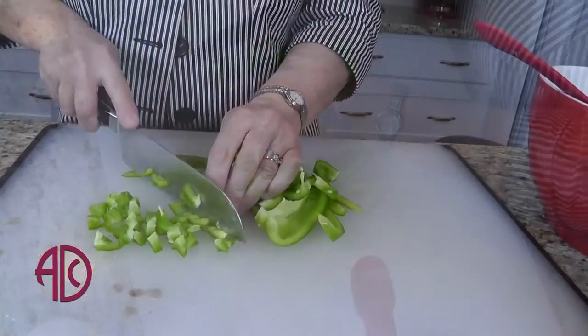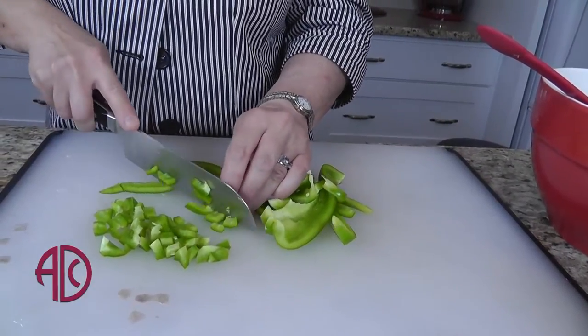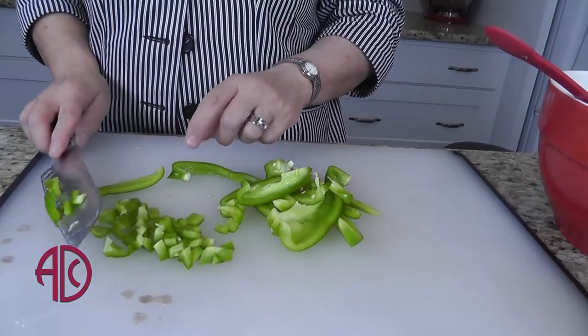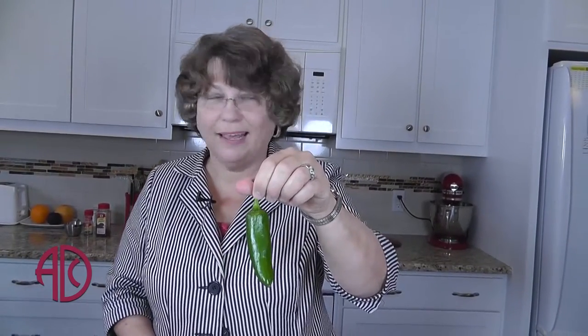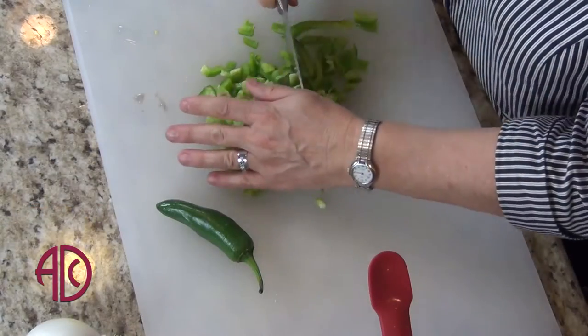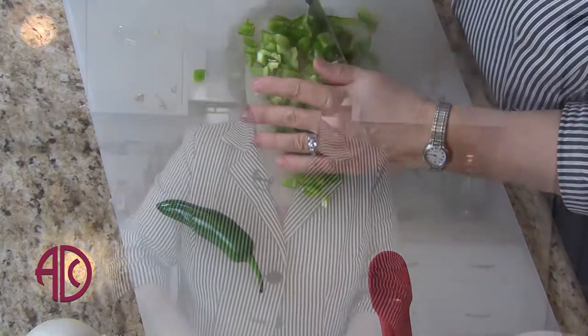Peppers are going to give this recipe a lot of heat. On the Scoville scale, I'm using a green pepper, which doesn't have a lot of heat, but then I'm also going to use a pepper that will really pack it with a lot of fire. This recipe is very versatile — you can use it as a side dish, serve it with corn chips, or it works really well on baked potatoes.